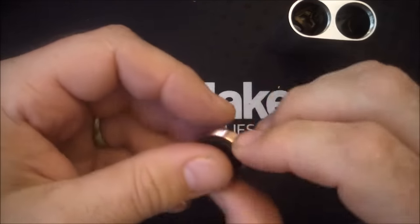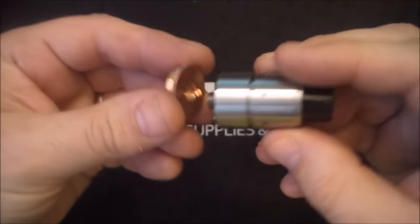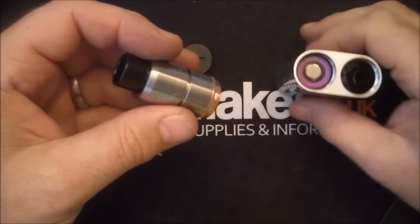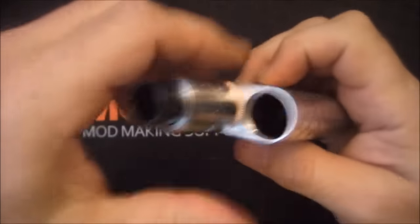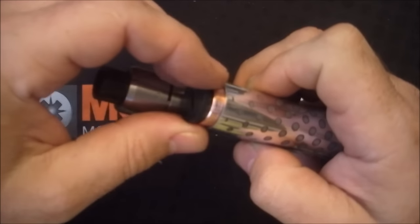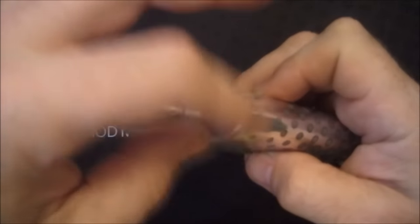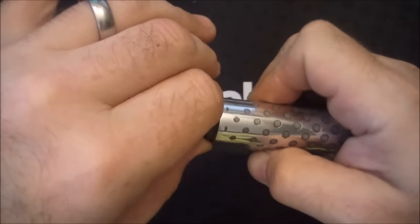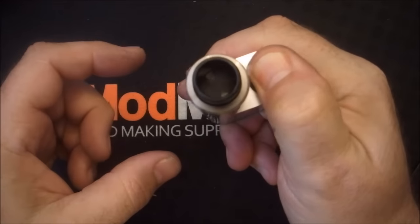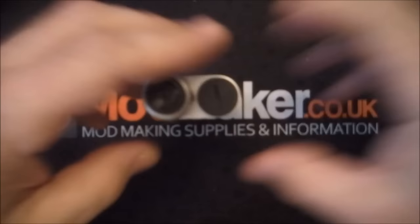It's also knurled around there so it's easier to put in and out. Let's put it together: take your 510, screw it onto the atomizer, put the first battery in positive up, screw that on, put your second battery in negative up, switch on - and there you have it. I don't think I'm gonna vape on that, it's too low a build.